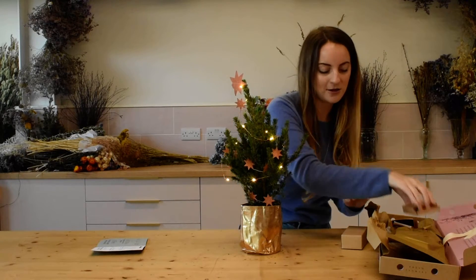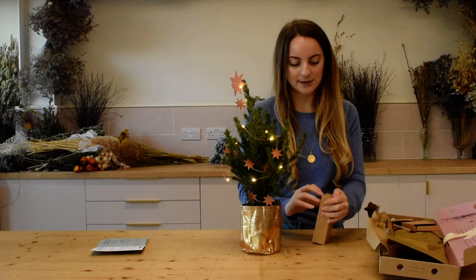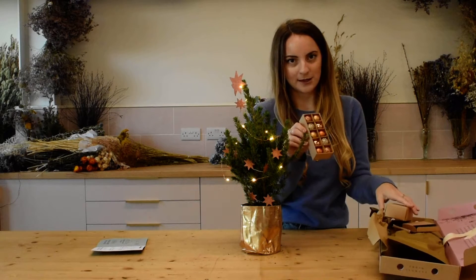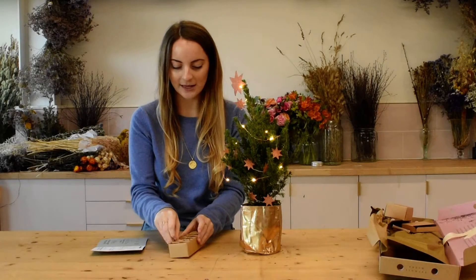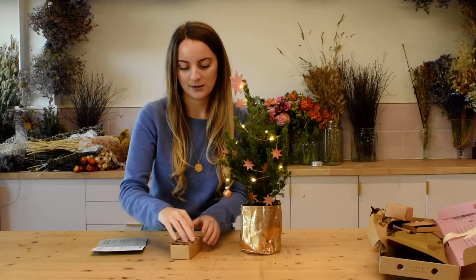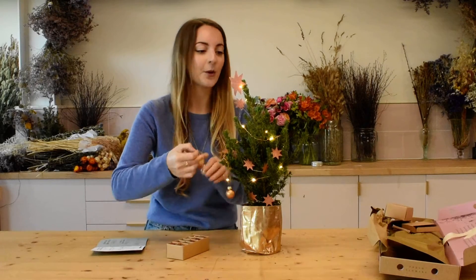Then what's left to do is your baubles. Inside this box here you can just open it up and you can see them all in their little individual sections, and you can just hang them off any branches you like at all, just like you would on a normal Christmas tree.